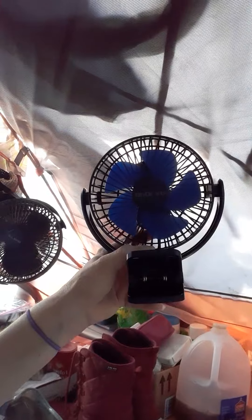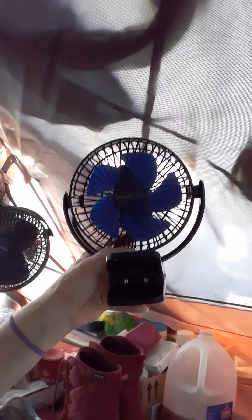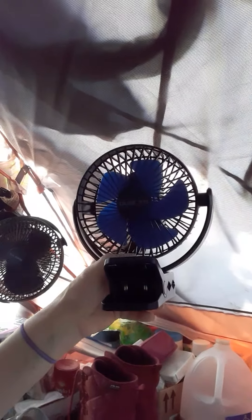I also have their smaller fan, which they sent me and which I received yesterday. I think this is a 5,000 milliamp hour rechargeable fan — it's the one with the blue paddle fans on it. I've been testing and using these fans all summer, and as soon as I receive them, they do come almost fully charged.